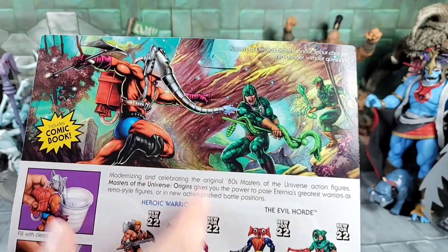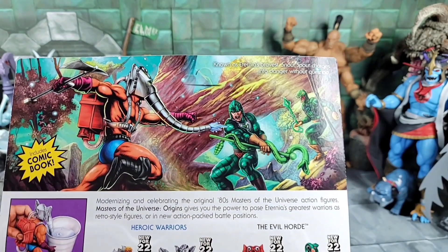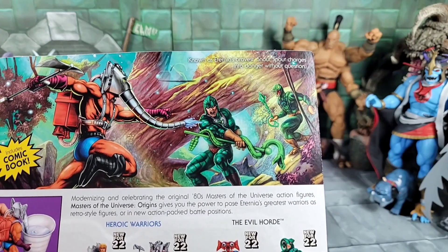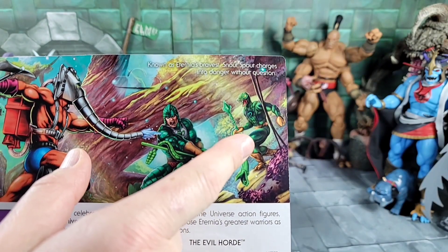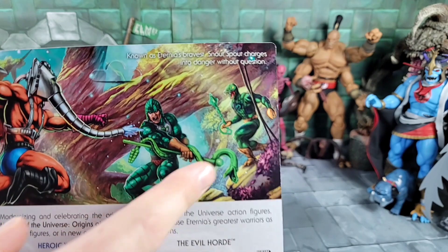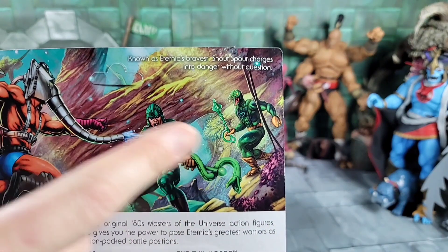On the back we've got that cool Origins art — Snout Spout going head to head with King Hiss. King Hiss was announced, and there were some leaks or rumors for next year as a deluxe card figure, along with Thunder Punch He-Man, so that'll be interesting. Cobra Con was also announced for next year with King Hiss and I think Rattler as well for the Snake Men.